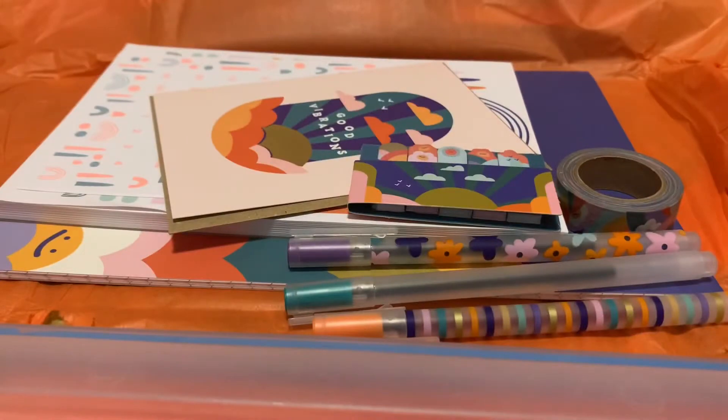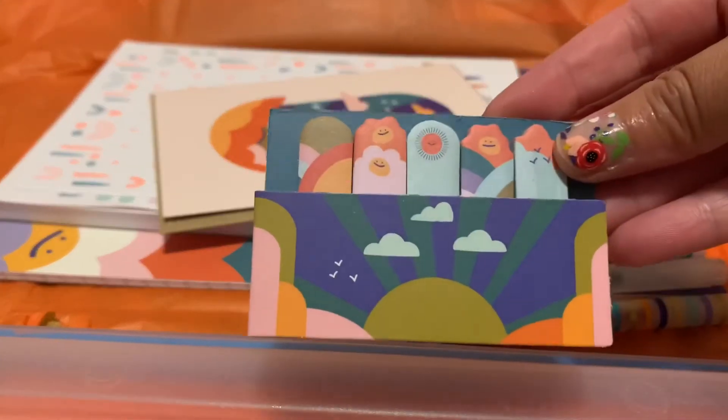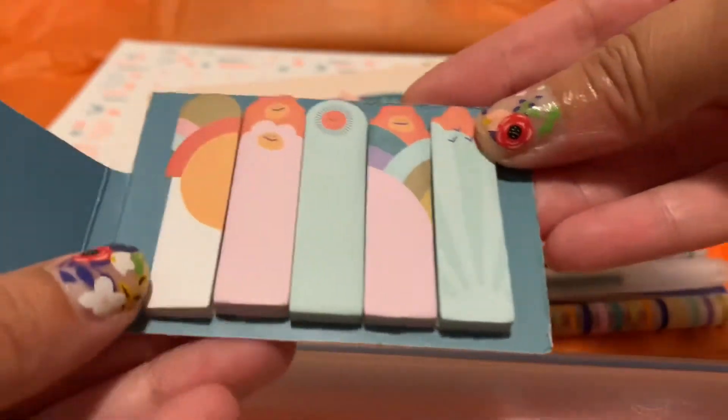I also noticed they have a couple of other subscriptions, and that one — Artful — I wish it delivered to the US because as an artist I would love to have that. Then we have these little tab stickies, which are really pretty.